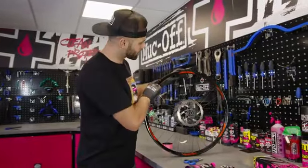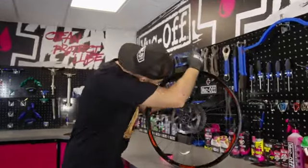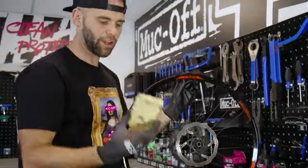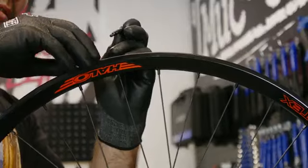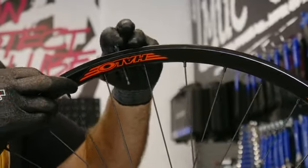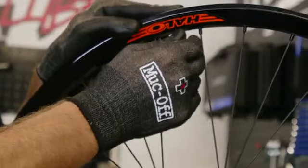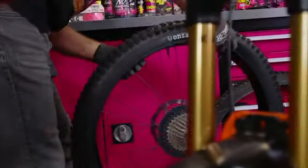Once we've applied the rim tape, we're just going to locate where the rim hole is. Just put a little hole through and then we've got our new tubeless valves that do come within the pack. Put the fresh rubber on.